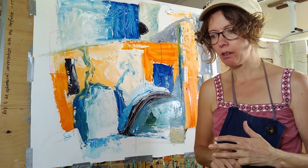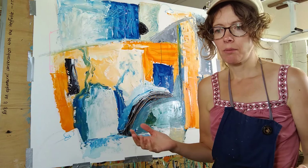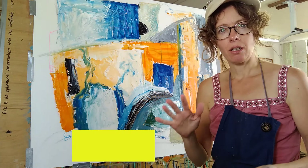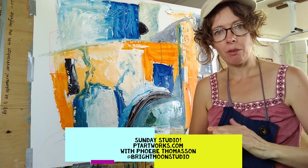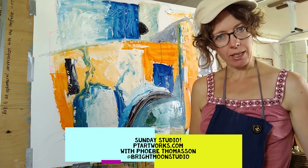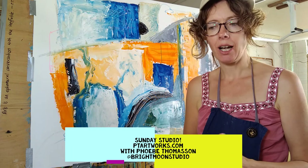I'll be trying to do this every Sunday as my painting practice and studio time. You get to see some new techniques and new attitudes towards art, which hopefully you can carry into every segment of your life and think more creatively. Join me on Sunday Studio at ptartworks.com — PT as in Phoebe Thomason — and you can find me on Facebook at Bright Moon Studio UK. Happy painting, happy experimenting, and see you next time.